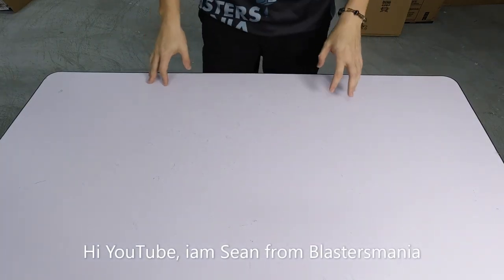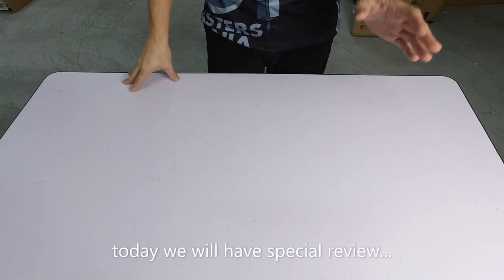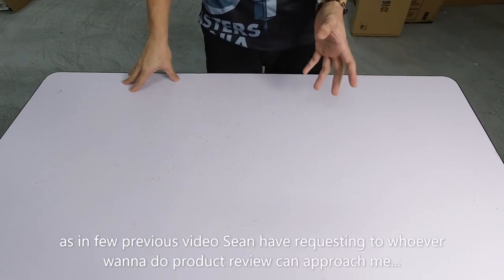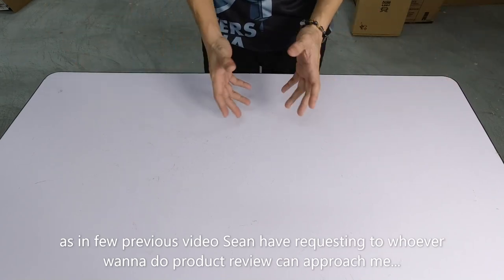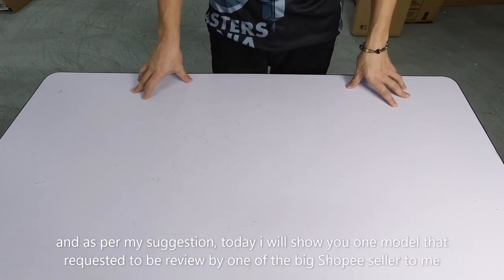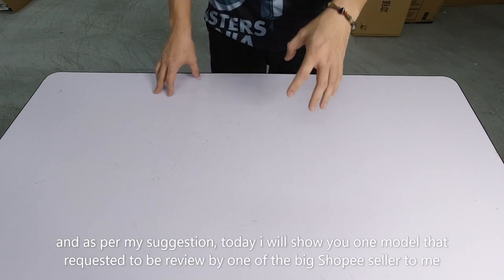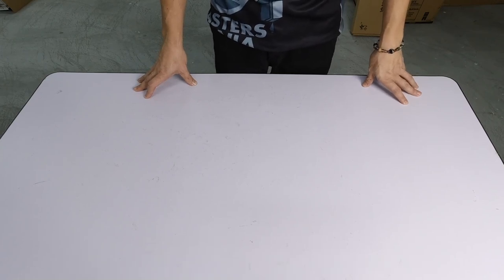Hi YouTube, we will see you again. I'm Sean from Blaster Mania. Today we have a review cast, because in the previous video, Sean has always told us about a big boss from Sophie — a company that wants me to review their products. So you can contact Sean. Today, a big boss from Sophie has already called the name of Sean.